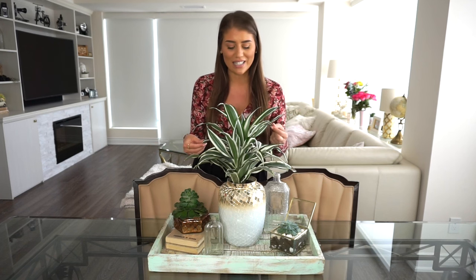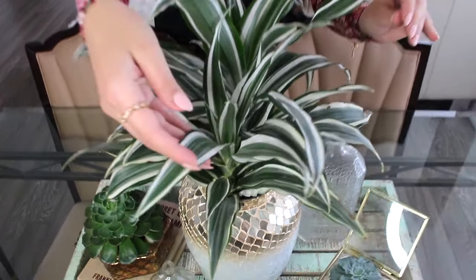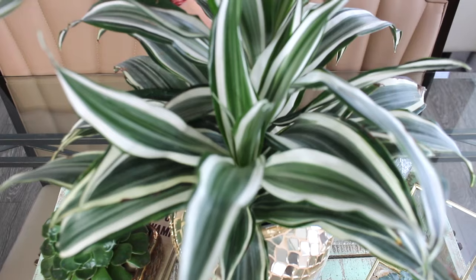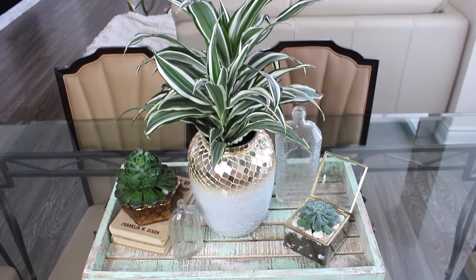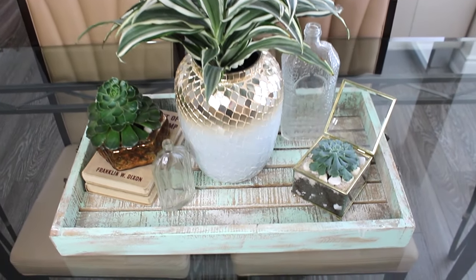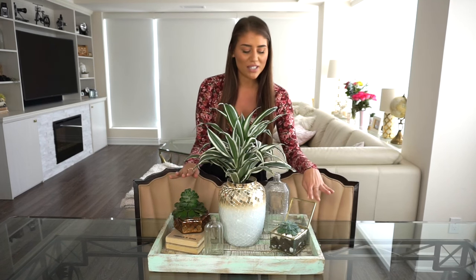These plants are very easy to take care of, and this one was really pretty with the greens and whites. We put it in this nice white vase that fits the plant perfectly and complements the coloration — pulling the whites from the plant to play up the green theme of the tray. I decided to keep the plant and earthy theme aligned, so we also have some succulents here.